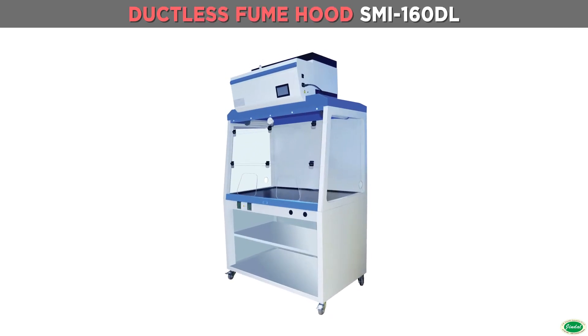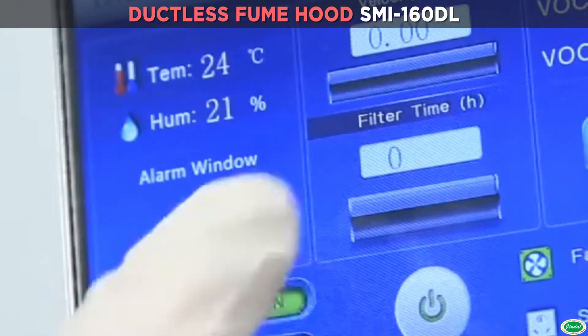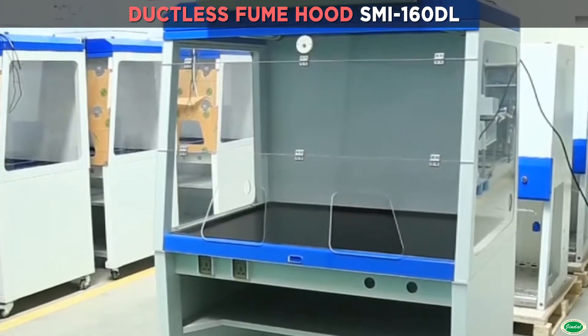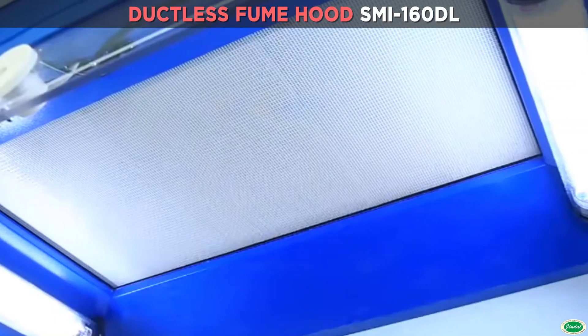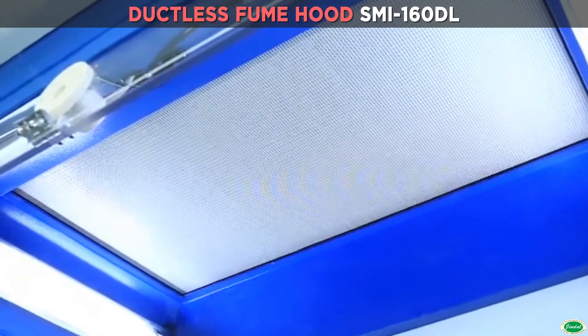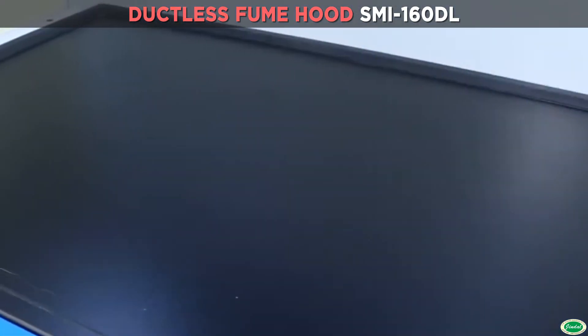Ductless fume hood ME 160 DL advantages: LCD touchscreen control panel, easy to operate with memory function in case of power failure. Eight-degree slope front ergonomics design provides fatigue-free working posture. Temperature and humidity sensors can detect indoor temperature and humidity.